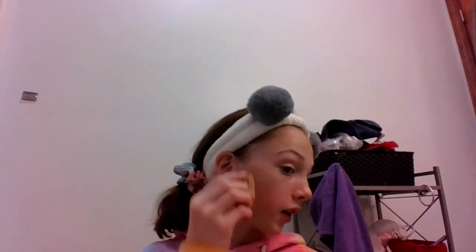And blush I also do with my finger. And if it doesn't look good, you can always get a beauty blender and blend it all in. And then it gives you a natural skin.